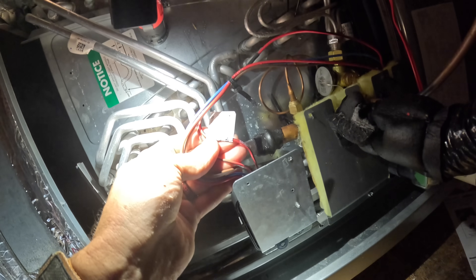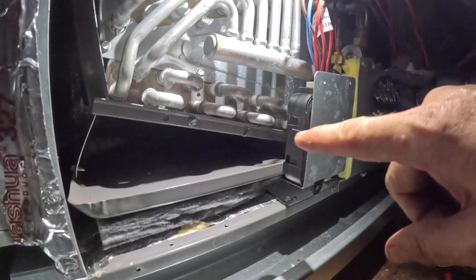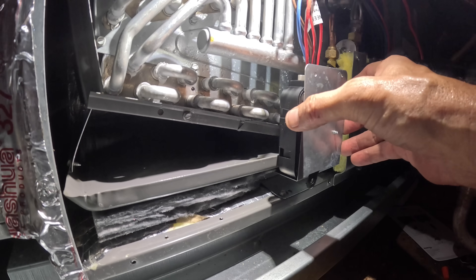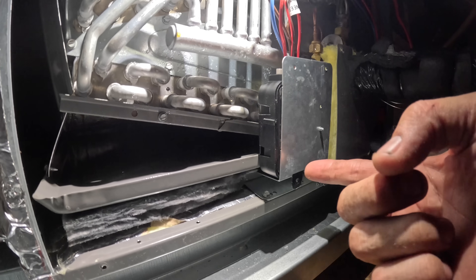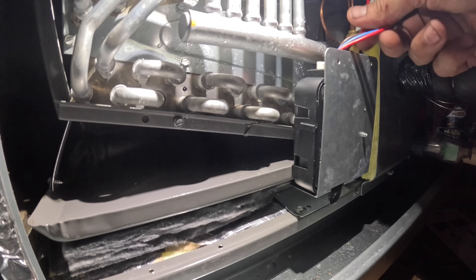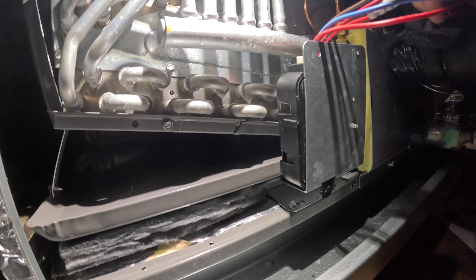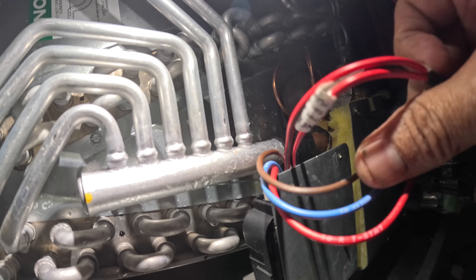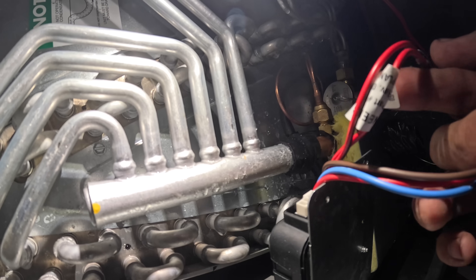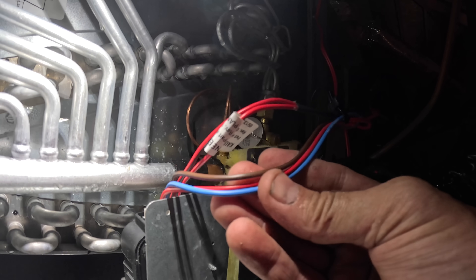Let's see what this is — just a part number. This is the refrigerant sensor; it's inside the cabinet in the coil area. As you can see, it looks like it is easily replaceable. Those right here are probably going to be my two reds.